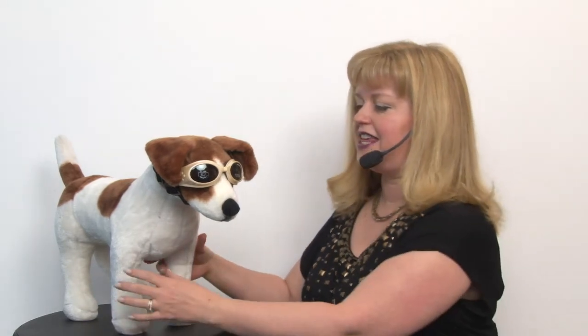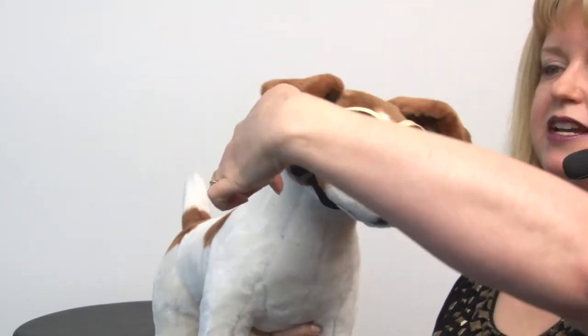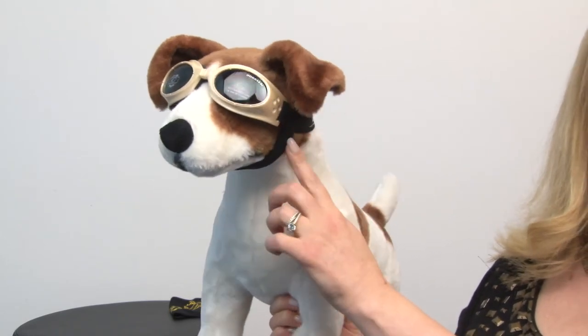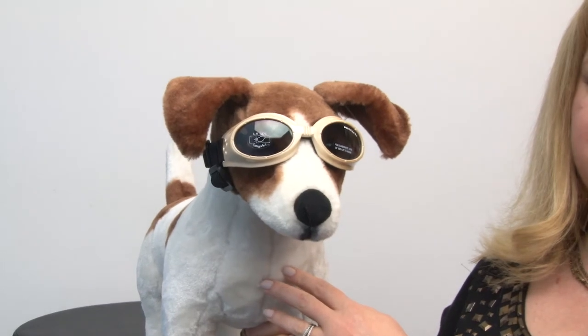Taking a look at our model, you'll see that they do indeed look good and they fit well. The way you're going to get the best fit for your pup is to measure the circumference — from the corner of your dog's eye, around the back, and all the way back to the same spot. For the chin strap measurement, you're going to go from your dog's temple down and around to the other temple.